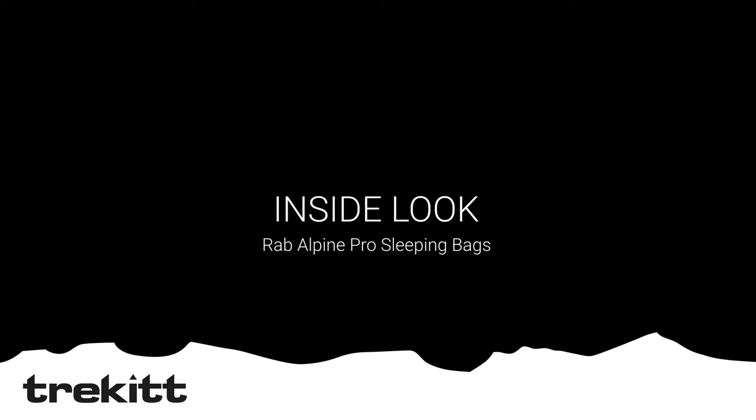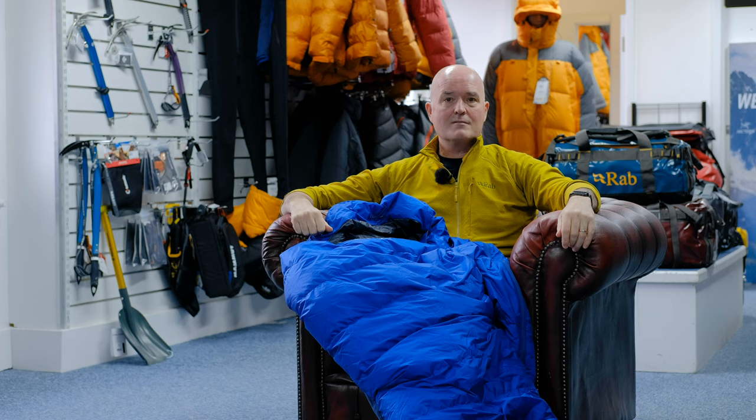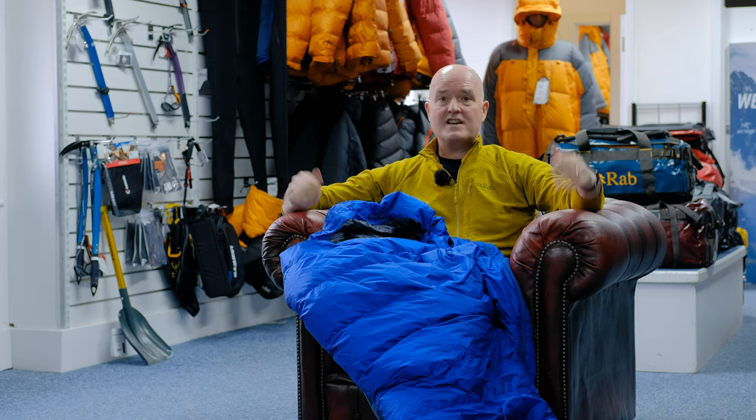Hi, Paul here with Harry and today we are in the shop. It's a particularly horrible nasty day outside and we're going to be talking to you today about the Rab Alpine Pro sleeping bag range. We didn't think it was sensible to drag them out into the rain and get them all soggy and wet, so we're upstairs in the shop in Hereford.